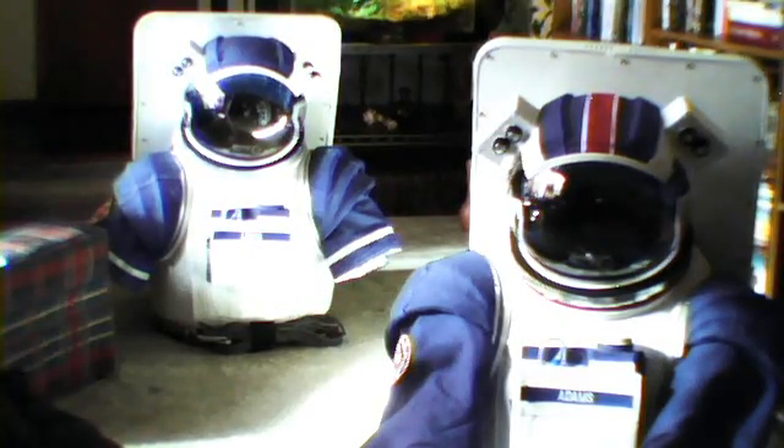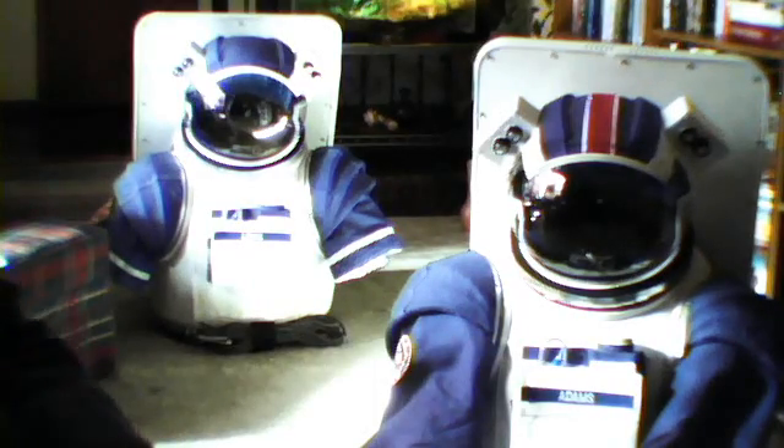I thought you guys might like to see them for a second before I go back to work on them. There are the open torsos and helmets for the two spacesuits. The one nearest to camera, here, is Will Fenson's suit, also known as Commander Richard Adams. He is denoted by the Red Command Stripe.